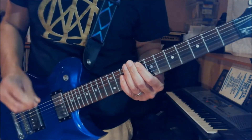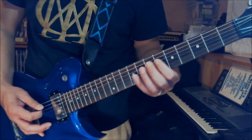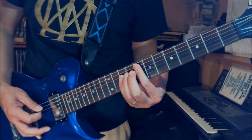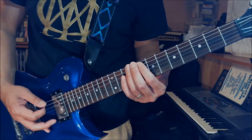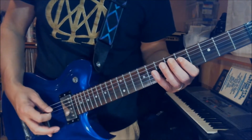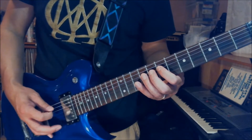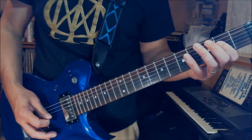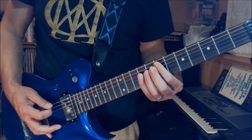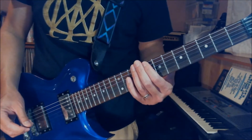So the 2nd measure goes like this. So the 2nd measure together, it sounds like this slowly. Faster sounds like this.